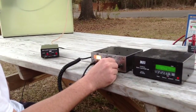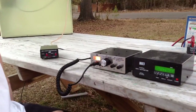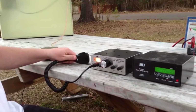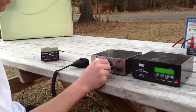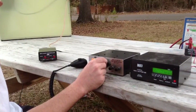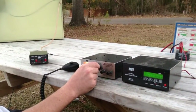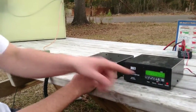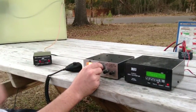I do have a new QSL card from Oklahoma. I'm going to see where I can get on the frequency — 14.200.